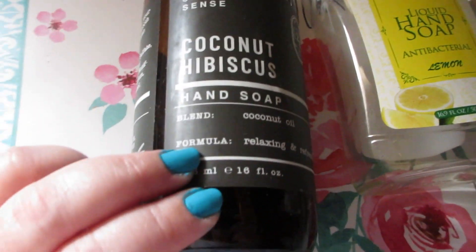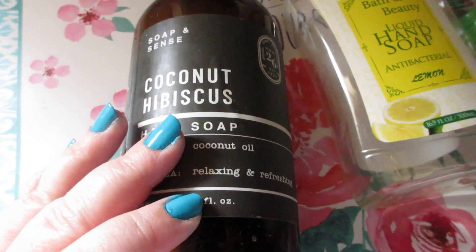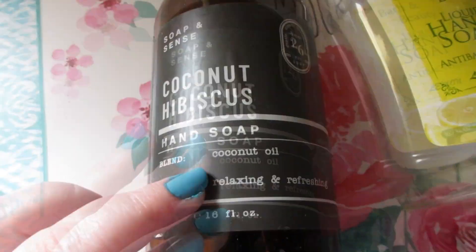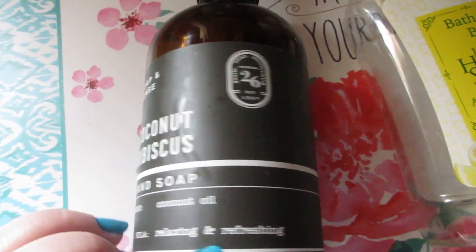I have some hand soaps here. The Soap and Scents Coconut Hibiscus hand soap lathered really nicely and smelled great. It has coconut oil in it, supposed to be relaxing and refreshing at the same time. This was gifted to me — it was nice.